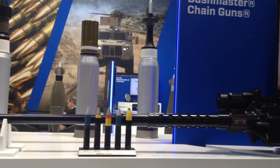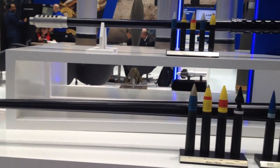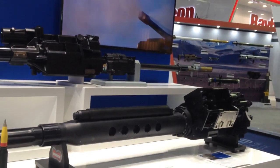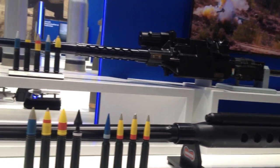A little bit lower on the stand is our Mark 44 Bushmaster chain gun, and that gun can be configured to be both a 30mm and a 40mm gun system.